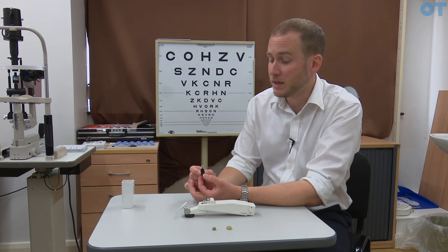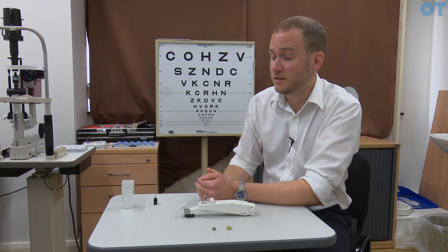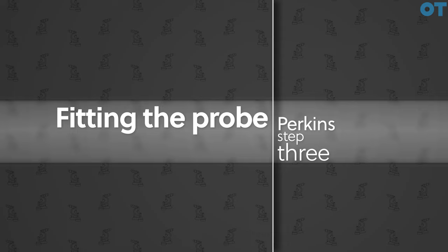In practice we would be calibrating the instrument on a daily basis. I would keep one probe to the side that I only ever use for calibration, which is never used on a patient. When I see my first patient I would have a clean probe accordingly.